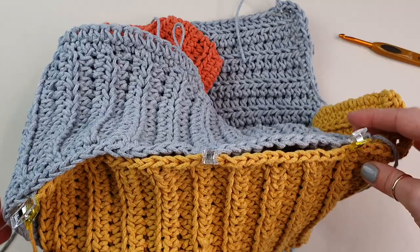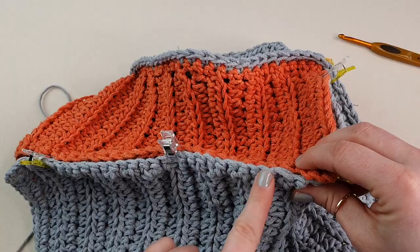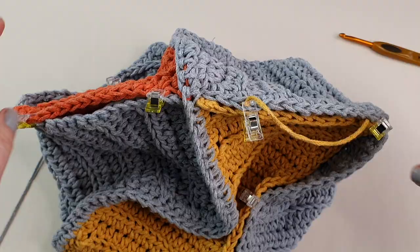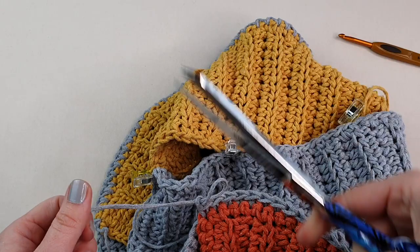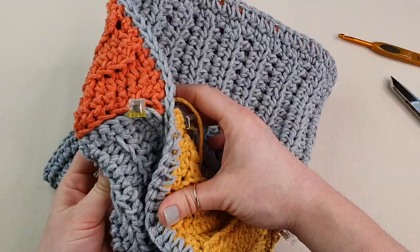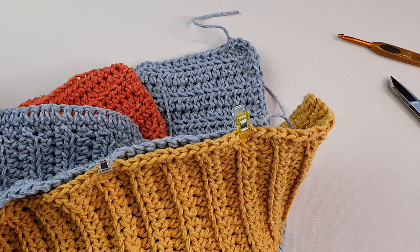We will start here, continue all the way down to the corner, come to the middle part, and then finish the seam until we come to the corner on the other side. Let's sew this side now — turn it, and fasten off. Make it nice and tight. We are going to start on this side here.